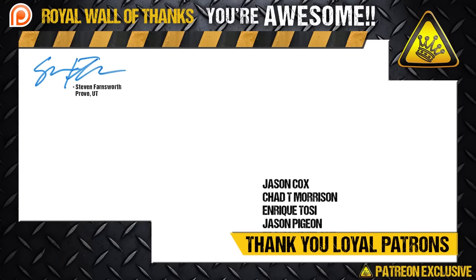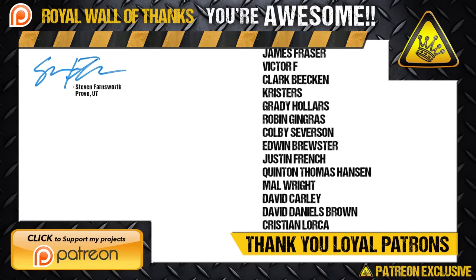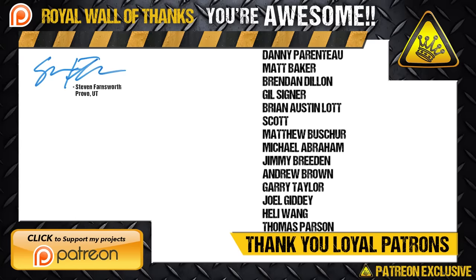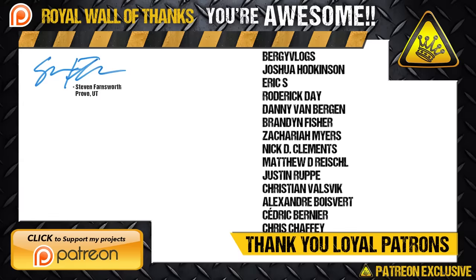A special shout out and big thanks to everyone supporting these projects on Patreon. Your donations are helping me make more videos and find bigger and better ways to give back to the community. Thank you kindly for your generosity, and may the good karma you're sending out so freely return to bless you back with interest.